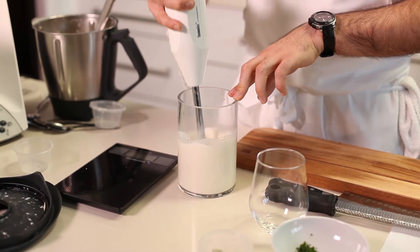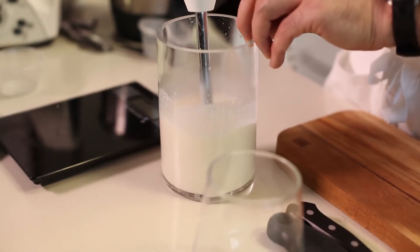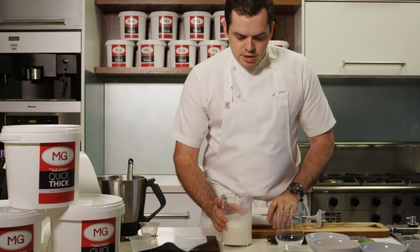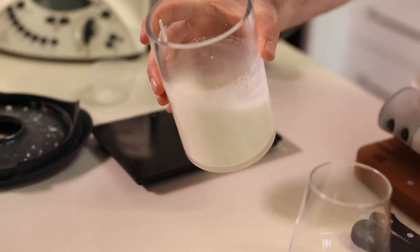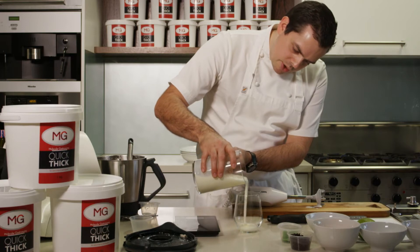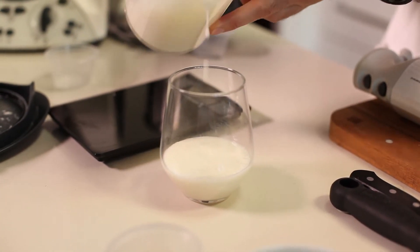The more air that you work into the gel the thicker it starts to get. As you can see, it's slightly thickened and that will set in the fridge. So we're just going to pour it into our serving glass and let that set in the fridge.